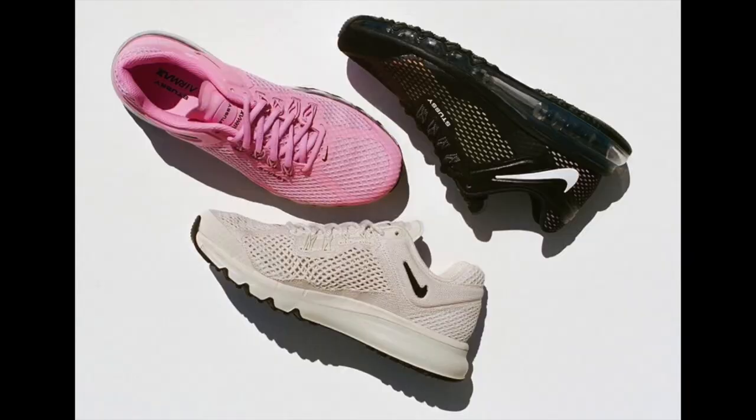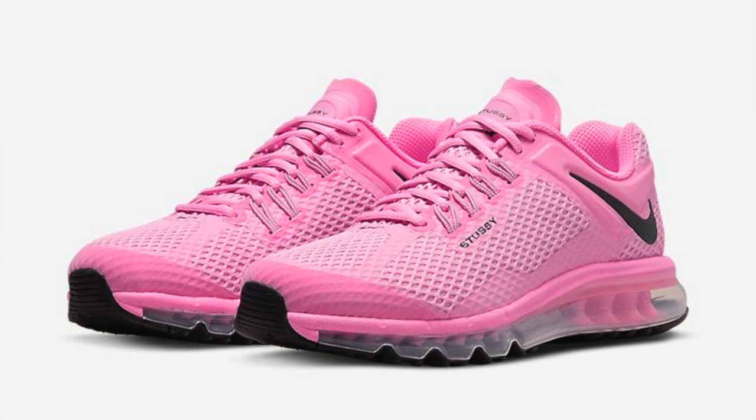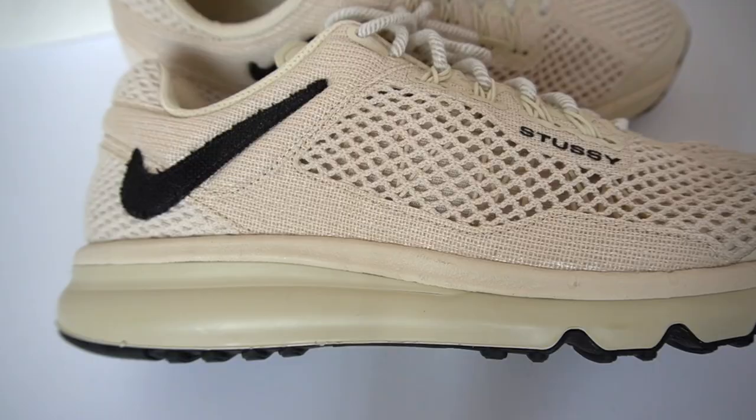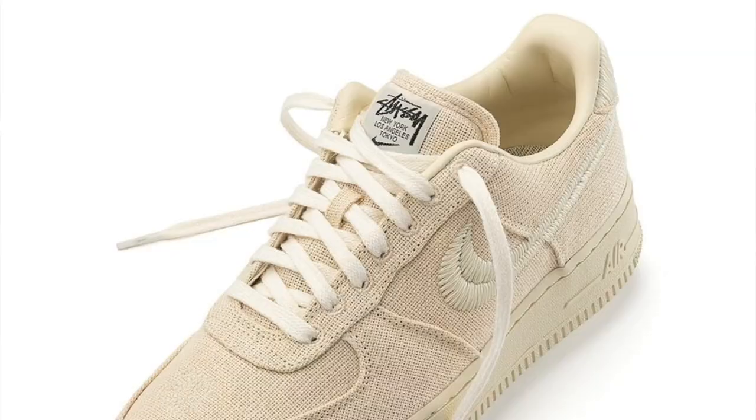It did drop in three different colorways. The favorite of mine had to be this Fossil colorway. Alongside this dropped a black version as well as the loudest colorway yet from a Stussy and Nike collab that I can remember — this all-over baby pink color. The Fossil colorway and the pink ones were the more limited of the two because they were exclusively available only on the Stussy website as well as the Nike sneakers app. The black pair was more widely available amongst other retailers. The Fossil colorway was definitely my favorite of the three because it is the most wearable, and at this point Stussy might as well trademark this Fossil colorway because they have released a bunch of previous sneakers in it. We're very familiar with it.